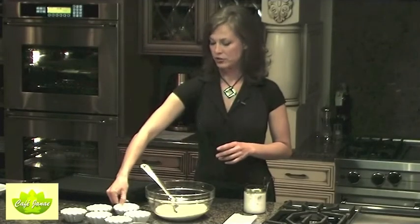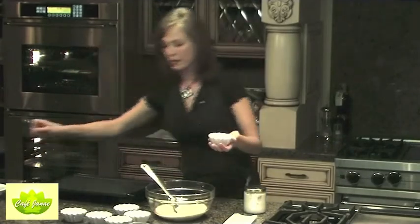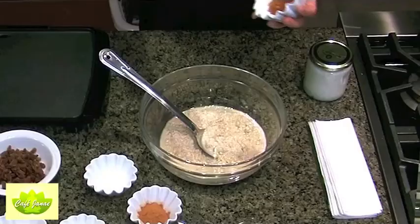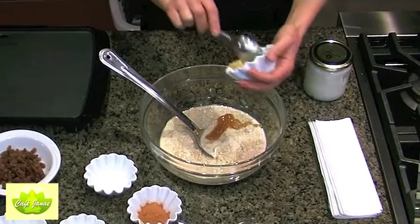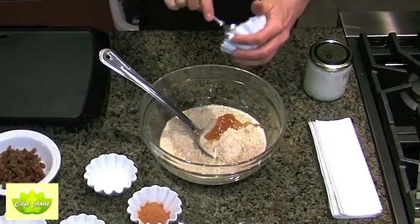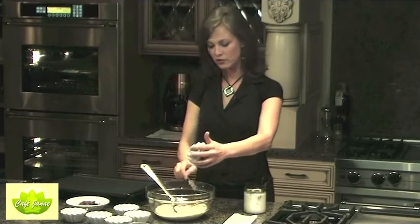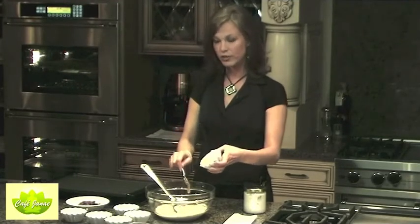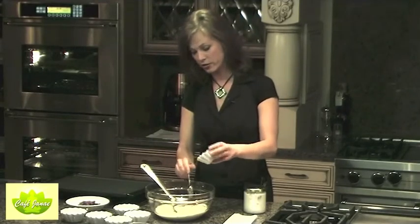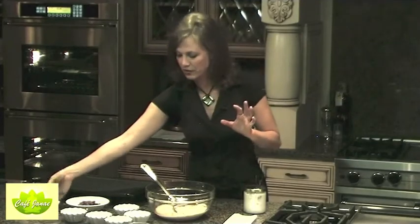Next we're going to put in a little bit of honey. Now the trick to honey with pancakes is if you put in too much honey they're going to burn — sugar in the broad sense of sweet things burns super easily. So if you put in too much honey or sweetener your pancakes are going to get really dark and burn. Make sure that you don't put in too much honey, just enough to make it sweet.